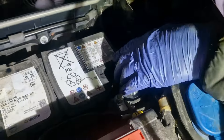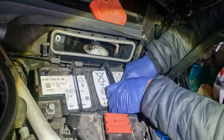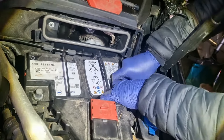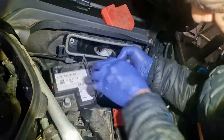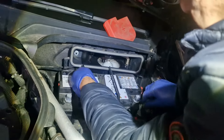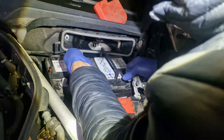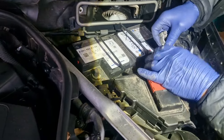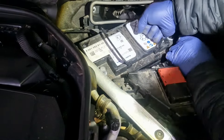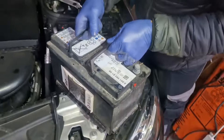That's out. Hopefully you should be able to pull this battery out now that the clamp's moved over. Get the terminal off. A bit tight in there — move this out of the way. That's one battery out of the car.